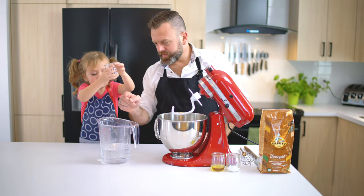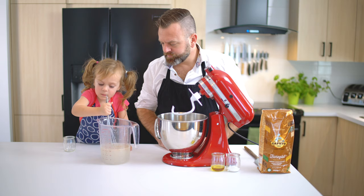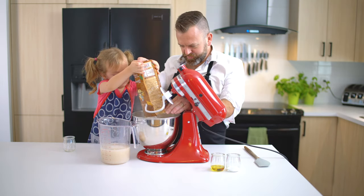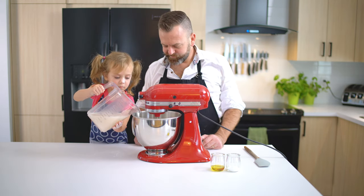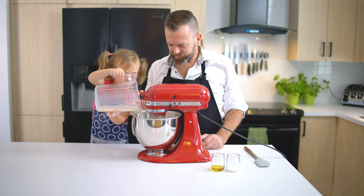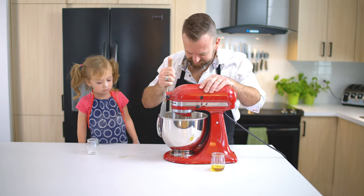Take 8g of dry yeast and dissolve it in 800ml of room-temperature water. Put 1kg of Caputo gluten-free flour in your stand mixer, then add your liquid into the flour. Mix until you don't see any wet stuff. Add 25g of kosher salt, and make sure to scrape the edge of the bowl.